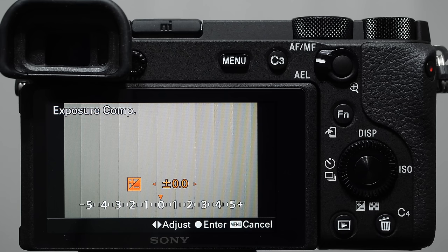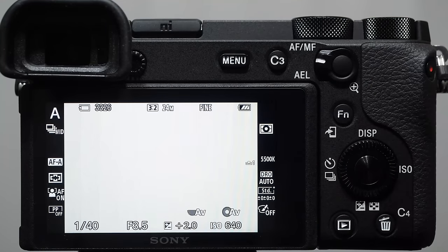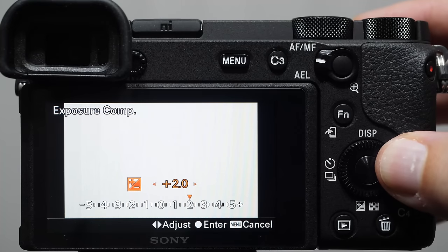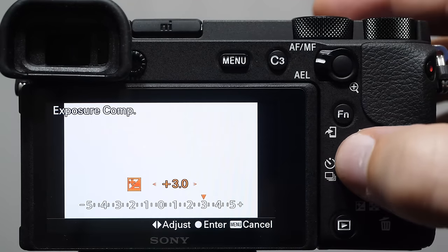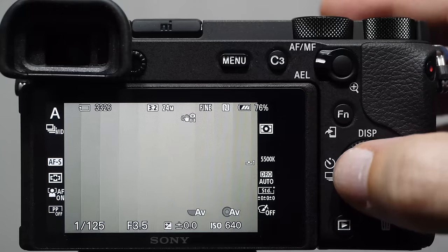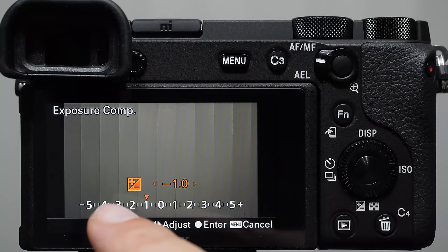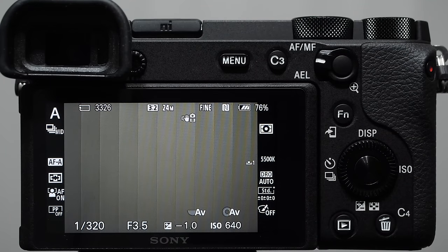If that's true and we go to plus two, the shutter speed should be 1/40th of a second — and it is. Continuing to plus three, twice as long as 1/40th would be 1/20th — and there it is. The same is true in the opposite direction: going minus one from 1/160th means twice as fast, so 1/320th of a second. In aperture priority, when we change exposure compensation we're telling the camera to cheat brightness in one direction or the other, designated by the number of stops. Understanding this means you understand how exposure compensation works.